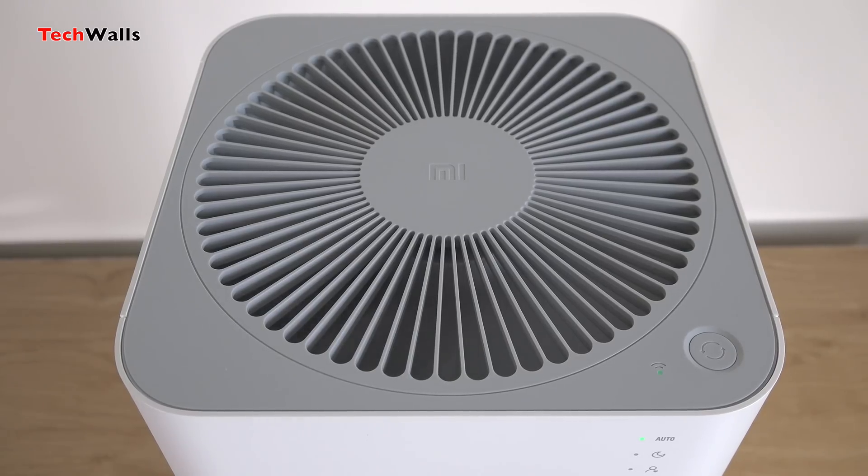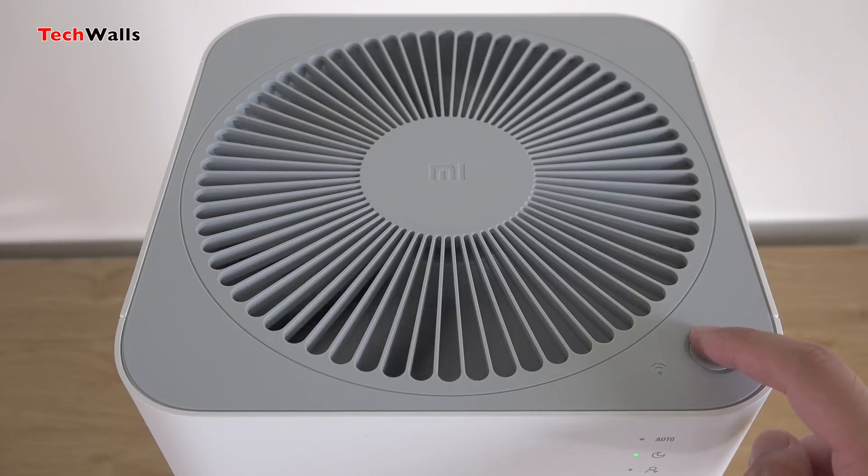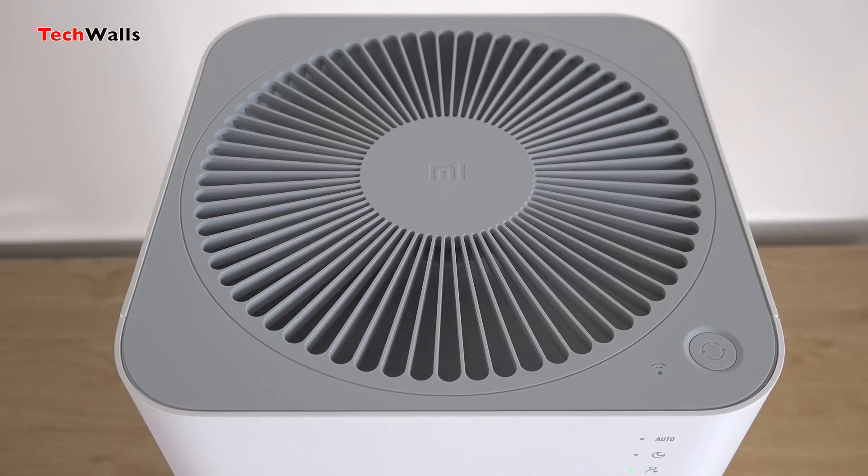The Mi Air Purifier 2 runs in three modes: Auto, Sleep, and Favorite. The Auto mode automatically switches between modes according to the environment, the Sleep mode turns down the fan for a quiet night's sleep, and Favorite mode allows you to adjust the airflow.